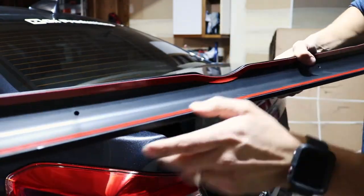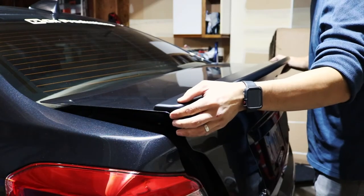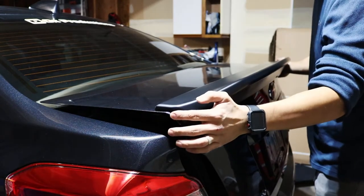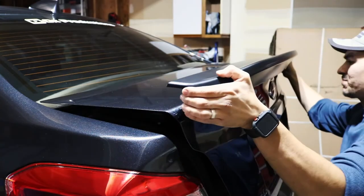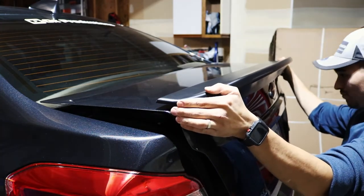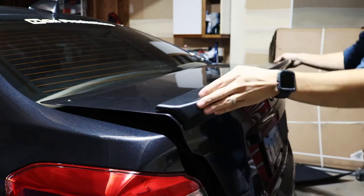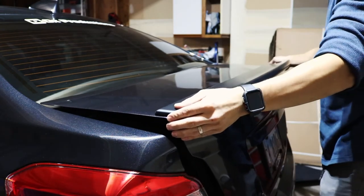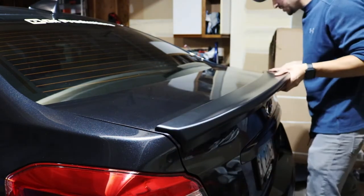Now that I have both double-sided pieces of tape on, I'm going to peel off the plastic and then attach it to the car. I've got that dry-fit idea in my head, so I'm going to use my fingers to kind of line it up — but it shouldn't be too bad.